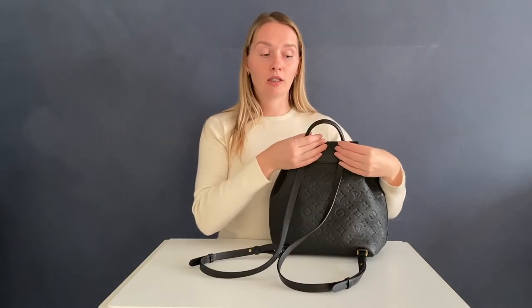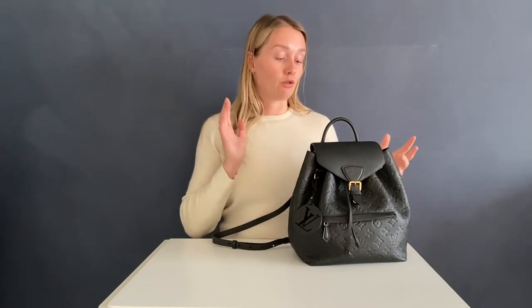There is also a handle, which is really handy. Sometimes, especially in public transport or when you need to take out your wallet at a store, I really like putting it on my arm or carrying it in my hand — it's actually a very comfortable thing to have.